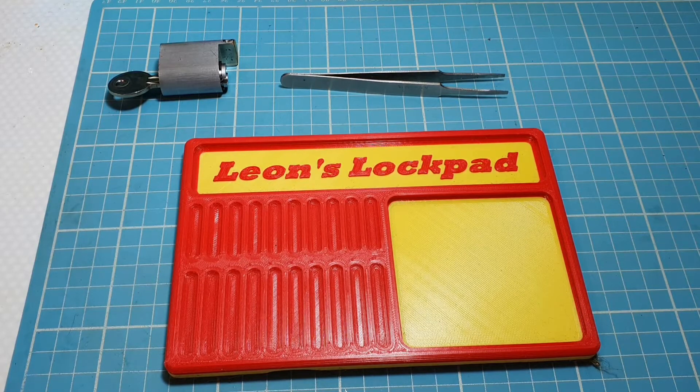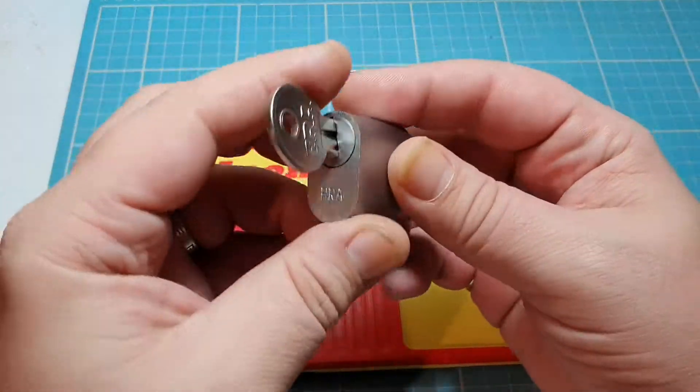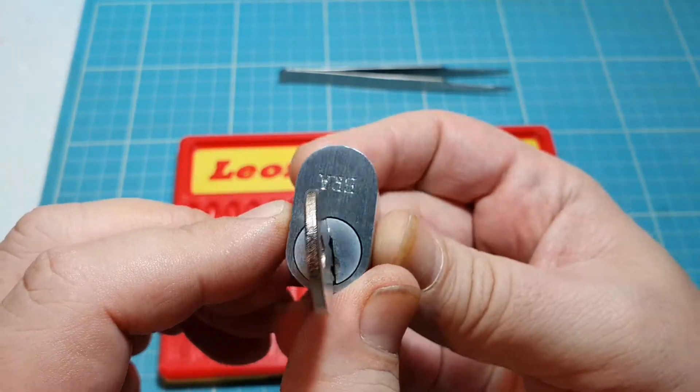Hello and welcome to Leon's Lockpad. Today we are going to gut an ERA — it's an oval.